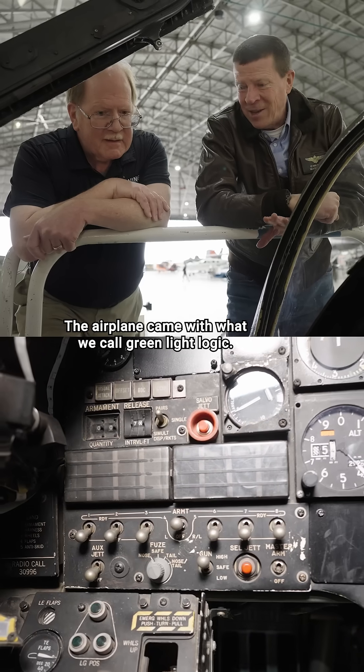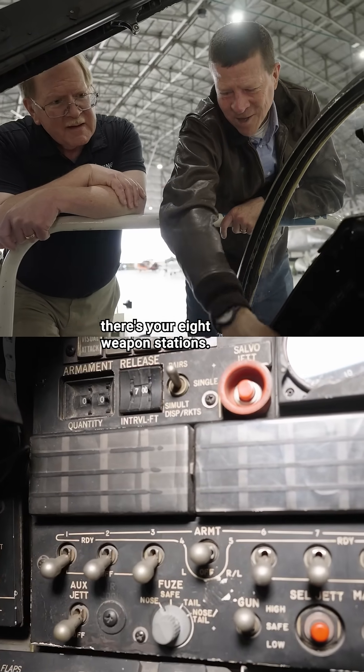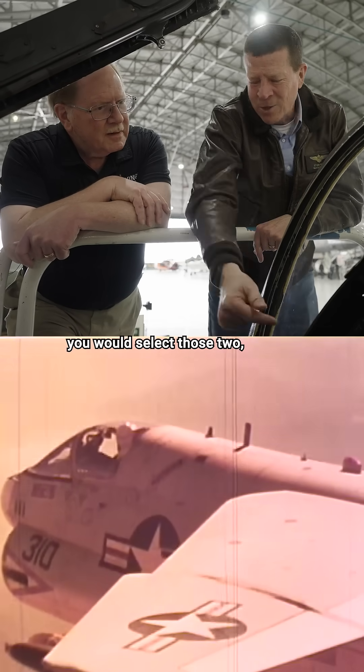The airplane came with what we call green light logic. As you look around, there are your eight weapon stations. If you were going to release a weapon from, let's say, station 1 and 8 — for example, the outer inboard wings — you would select those two.